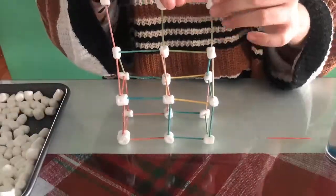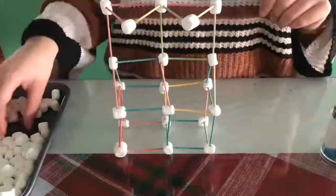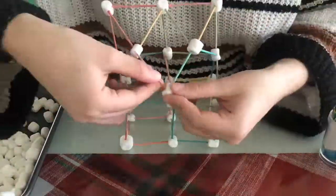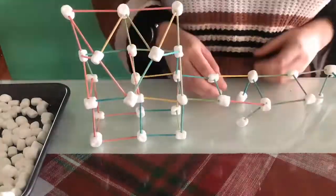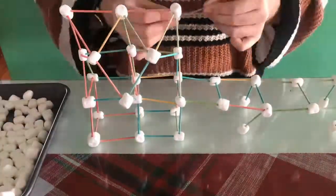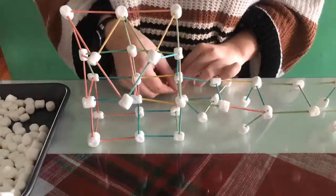Here I am creating a house. I started making a house and then I went on to get a little more funky. Show us the cool creations you made in the comments. Make sure to check our Instagram, Facebook, and YouTube accounts for more fun at home activities.